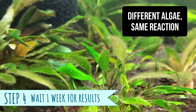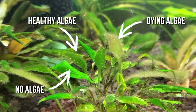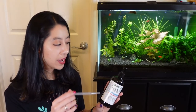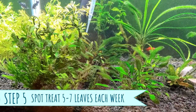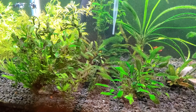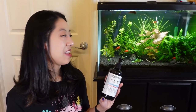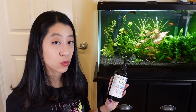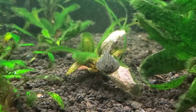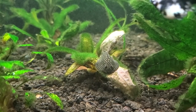Wait one week to observe results — it took at least three to four days before the algae started changing color, indicating it was working and not harming the plants. If it works, the next week treat five to seven more leaves. Do not go trigger-happy and spray liquid carbon everywhere, as you could overdose the tank, kill plants, and potentially harm animals. Once the algae started weakening and dying off, it was finally soft enough for my algae eaters to eat it and clear it off the leaves so the plants could photosynthesize again.